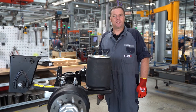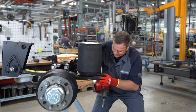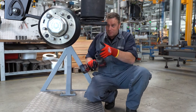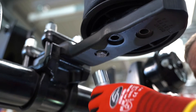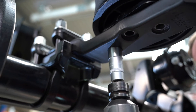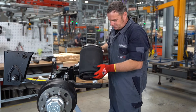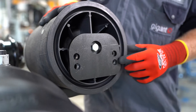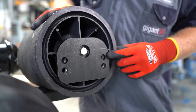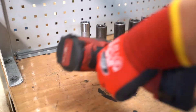If we want to replace the air bellow, we vent it and remove the upper nuts and the lower screws. When installing a new air bellow, observe the offset dimension on the spring and tighten the air bellow with the appropriate torque.